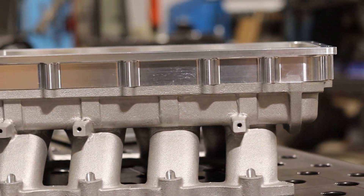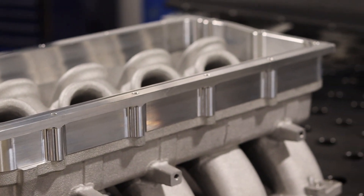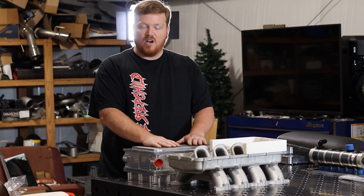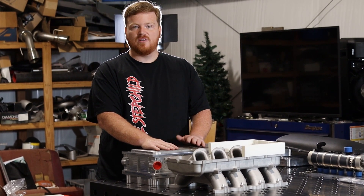Now we have a spacer that anybody can buy if they have a Coyote Hi-Ram and want to add plenum volume. A lot of higher RPM builds, NA builds, alcohol builds — anything could benefit from more plenum volume and more opening around the runners themselves.